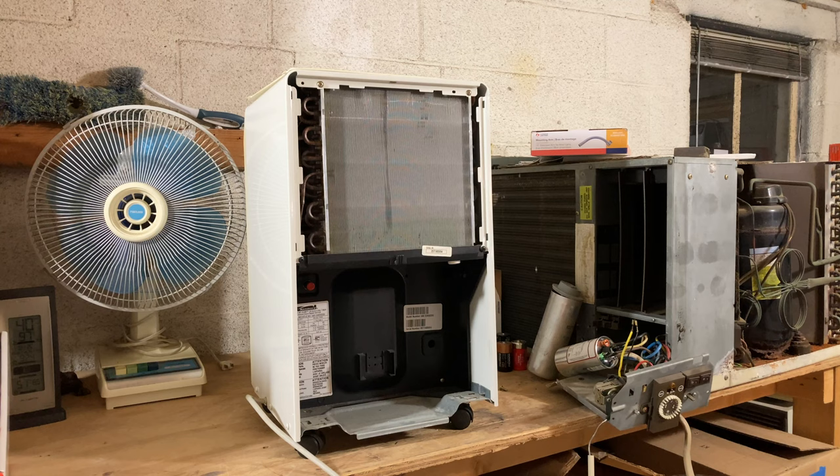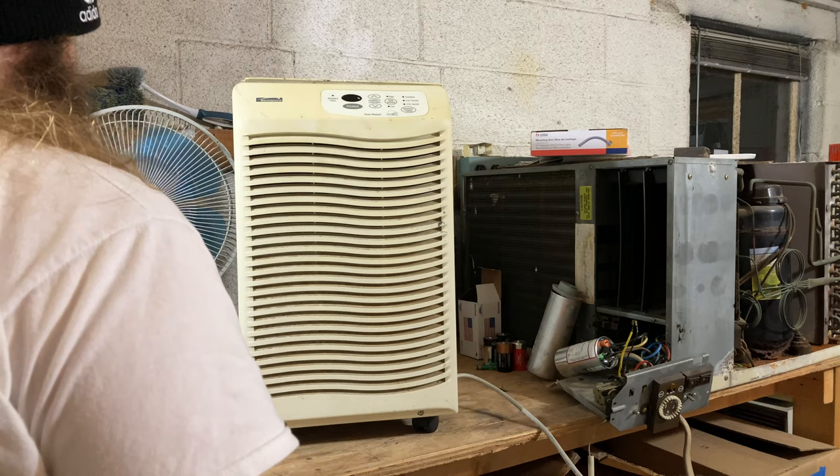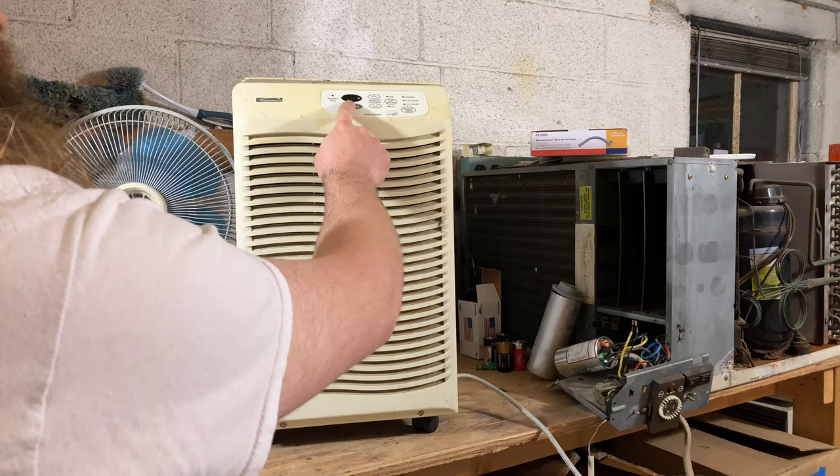It does have the digital controls and it's pretty humid in here — 65 percent — so we should be able to get it to come on. Now if it frosts up, it's not necessarily an indication there's a problem, because it's only 51 degrees in here so it's kind of cold. Realistically, once you get below around 65 to 70 degrees you can expect ice, and that's perfectly reasonable on a correctly charged system. Let's turn this thing on.